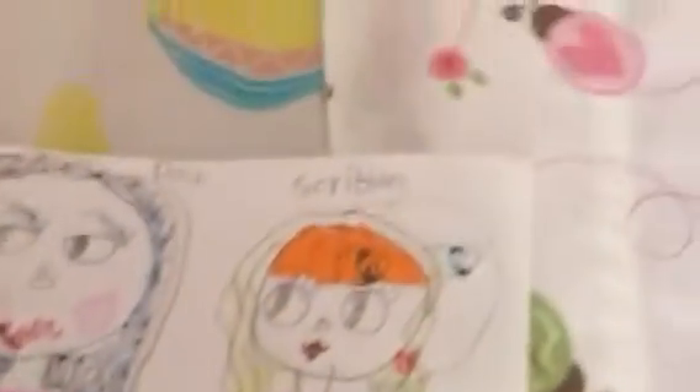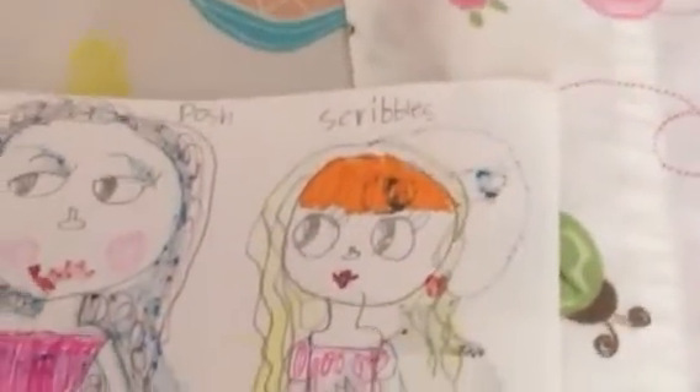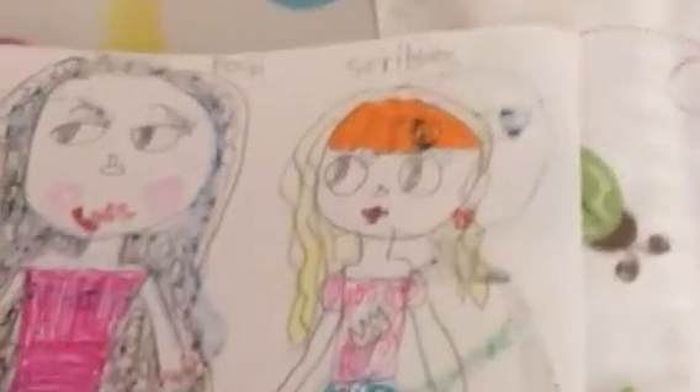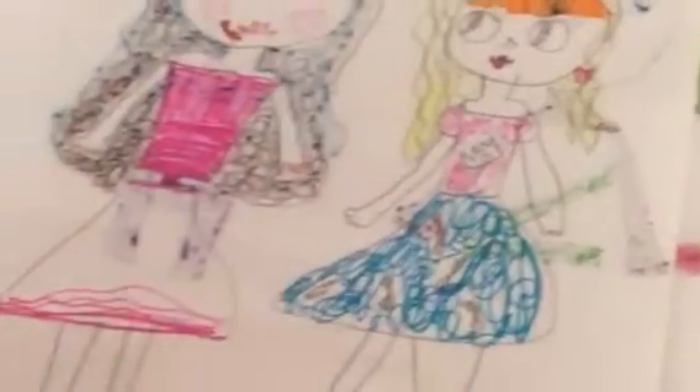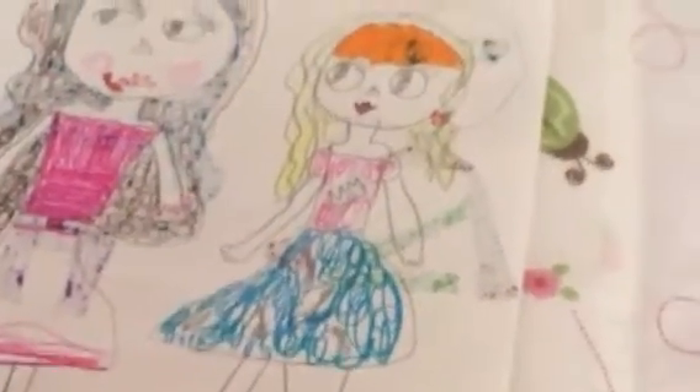And here is the last one that I did, and it is Scribble's mom. She has a cool design that I did, and she's just a little happy mom. I added some orange on top of it, and I added some yellow colored pencil. And that's how I did markers, colored pencils, and just pencils to do all of these moms.